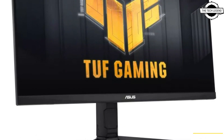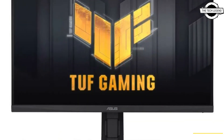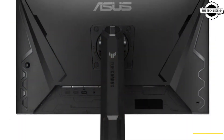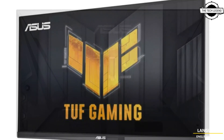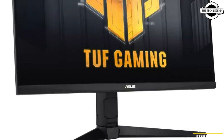The monitor boasts a maximum resolution of 2560×1440 pixels and supports an enhanced refresh rate of 180Hz and a response speed of 1 millisecond. It supports AMD FreeSync Premium and NVIDIA G-Sync.